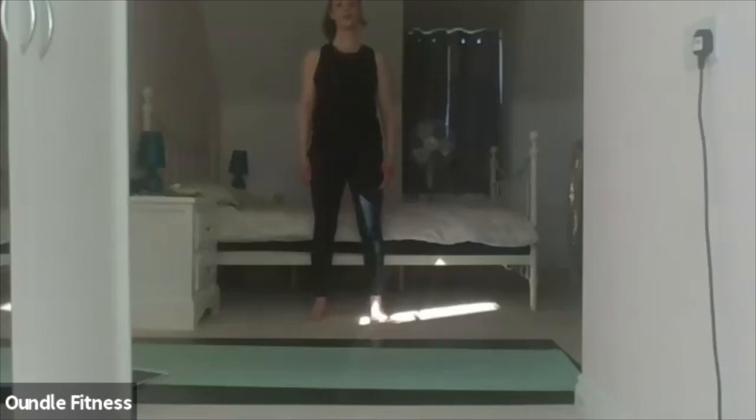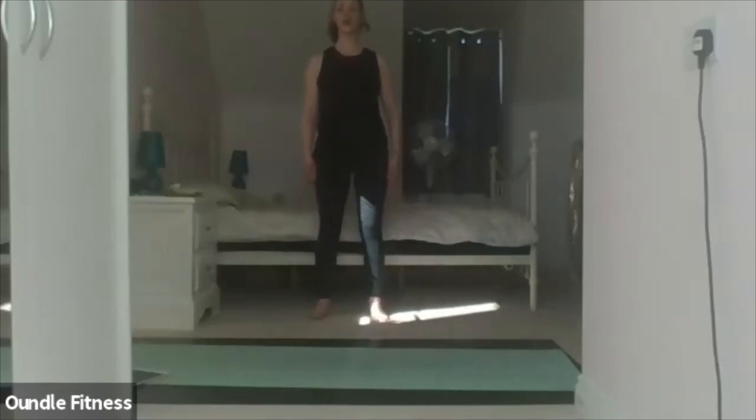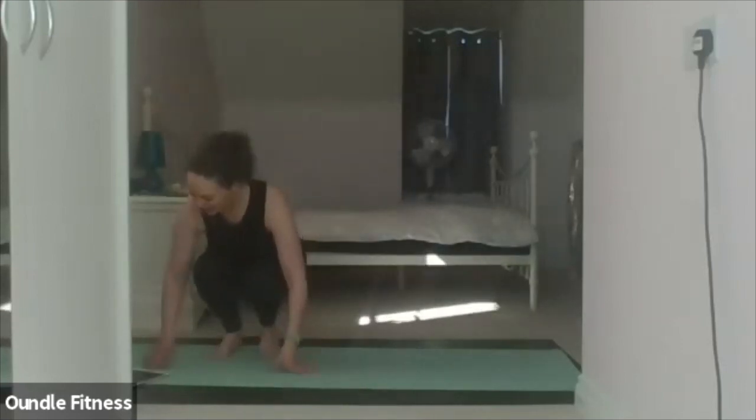Inhale and bend the knees. Exhale, extend, rising up nice. Counting ten, nine, eight, seven, six, five, four, three, two, one. All done. Thank you very much.